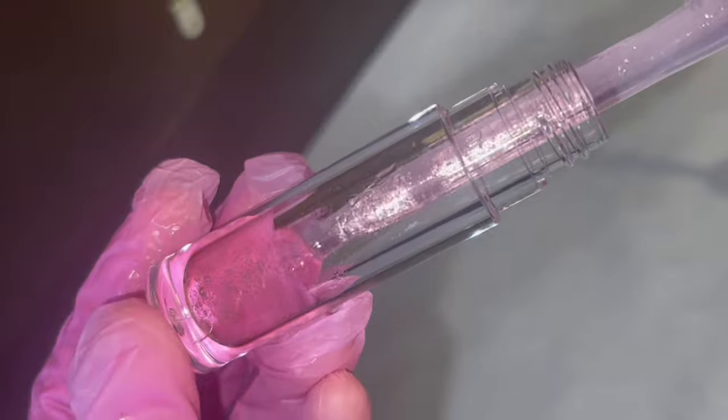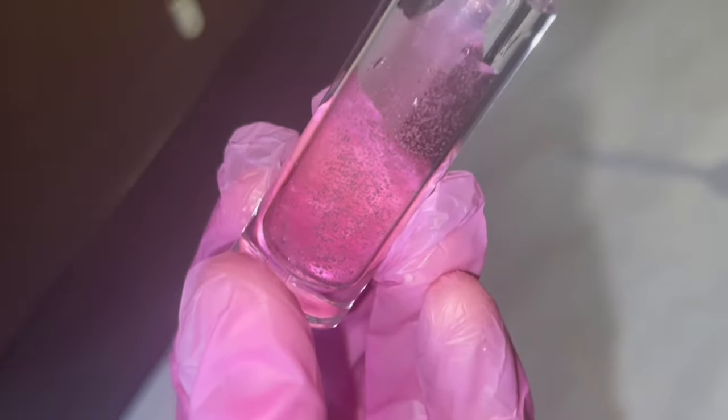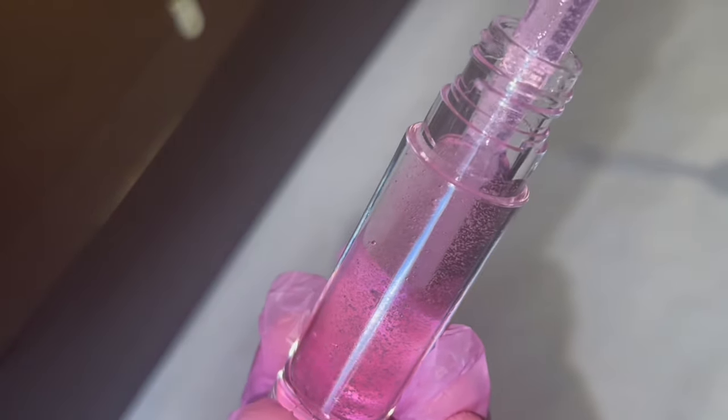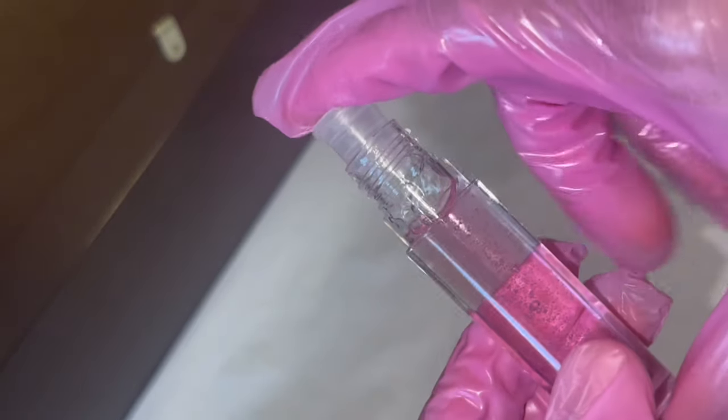When filling wand tubes, you want to make sure you don't fill them all the way to the top — leave some space for the applicator. If you fill it all the way to the top, the stopper will keep coming out when you try to close it and it'll create a lot of mess.